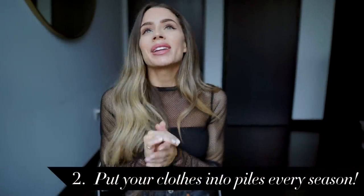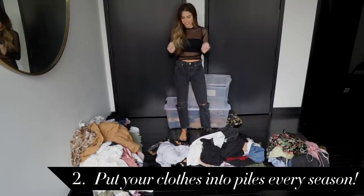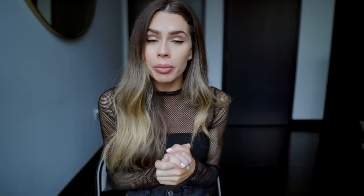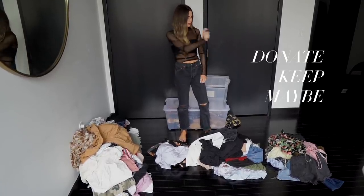Major point number two: when I get ready to swap out my wardrobe and I pull my plastic bins out of storage, I like to put everything into piles. This does take a while, but trust me it is so worth it — in the end you'll have a wardrobe you absolutely love. When I'm going through my bins I put things into a donate pile, a keep pile, a maybe pile, and a tailor pile.